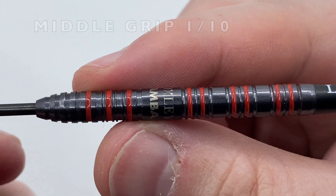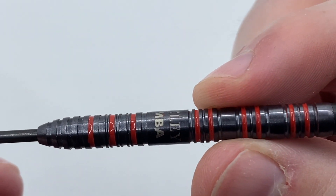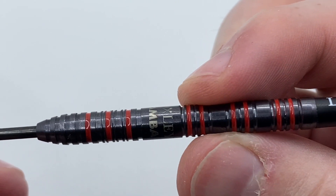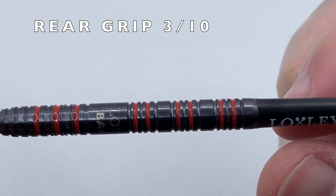I've given this a 1 rating in the middle of the dart rather than a 0 because I think of the black PVD coating, which gives more grip than a smooth slippy barrel.